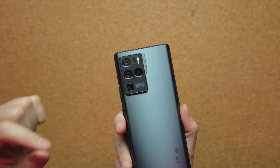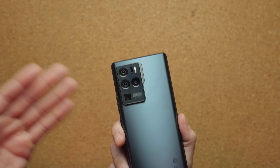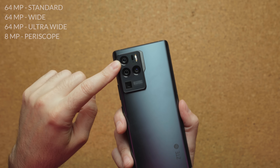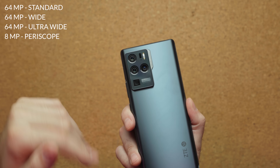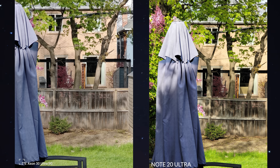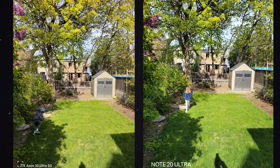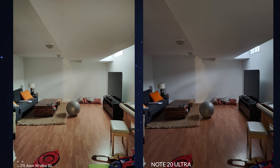One thing ZTE is doing differently is the camera system — there are three 64-megapixel cameras with different types of lenses for different purposes, which you don't really see too often on other smartphones. You have your standard lens, your wide lens, and your ultra-wide lens, all 64 megapixels. There's also a fourth camera which is a periscope lens — it's 8 megapixels and can zoom up to five times. I took some comparison photos against the Galaxy Note 20 Ultra. Right now the camera software is very confusing and messy, but ZTE told me they're pushing an update towards the end of May to improve the camera experience.